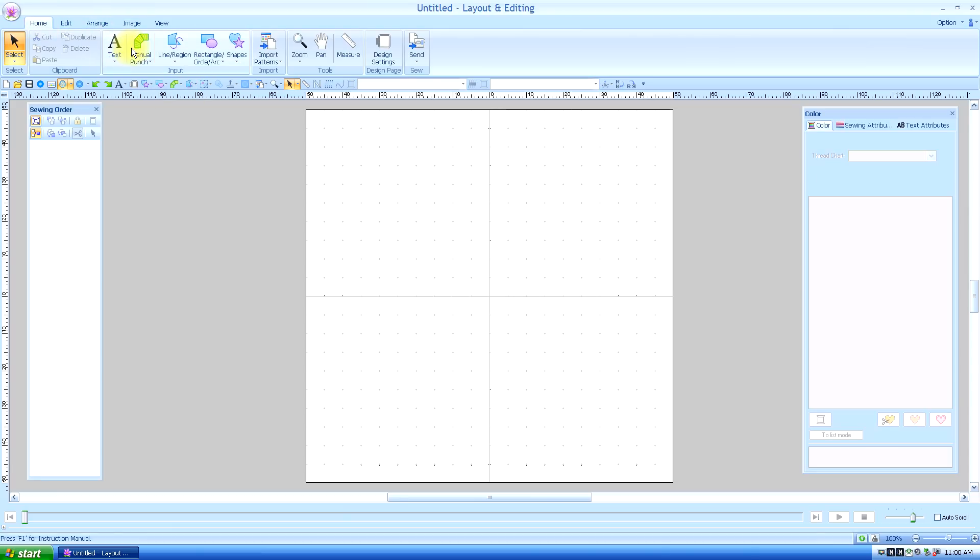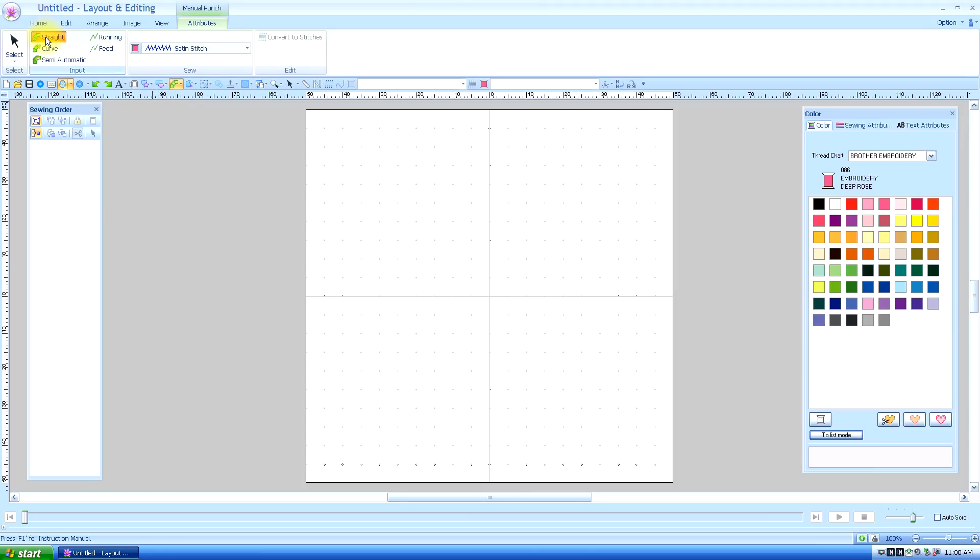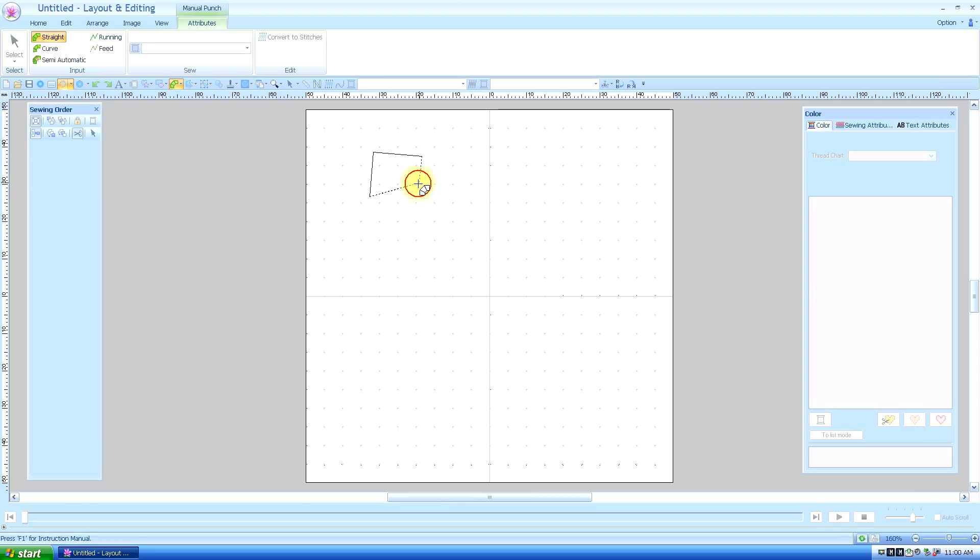I'm going to start with the straight manual punch. As I click, I say top, bottom, top, bottom — alternating with each click. The reason why I do this is so that when I go bottom, top, and then when I get to the end stitch, you're going to double-click it and that completes it.